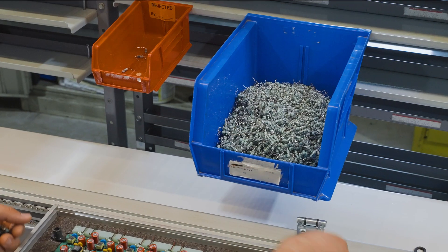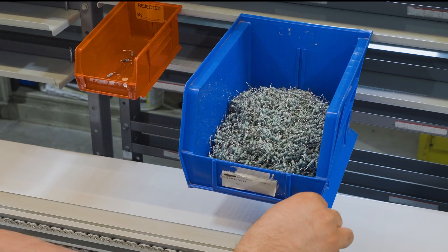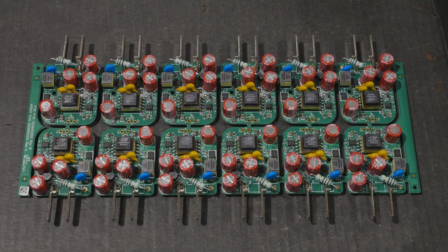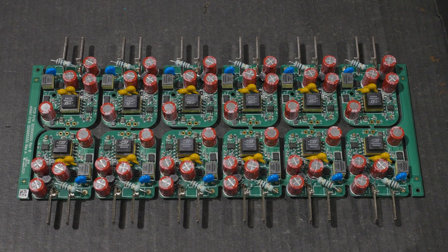Other parts will be placed manually — those that are too large for the insertion machine or that aren't available on tape. These are often transformers, larger capacitors, and connectors.